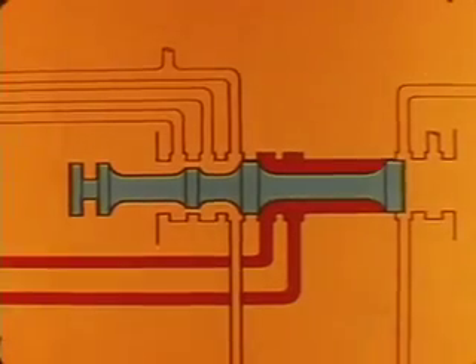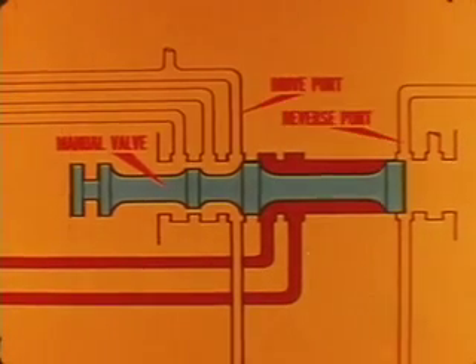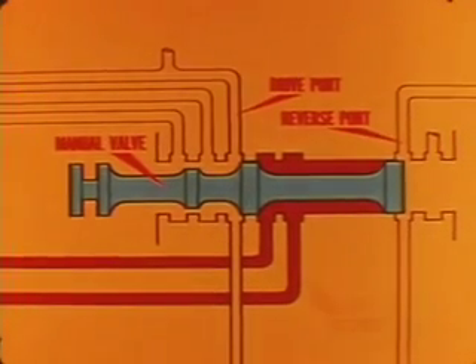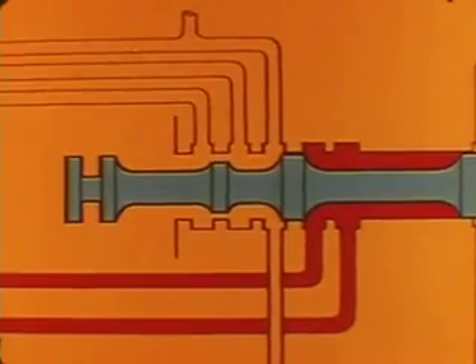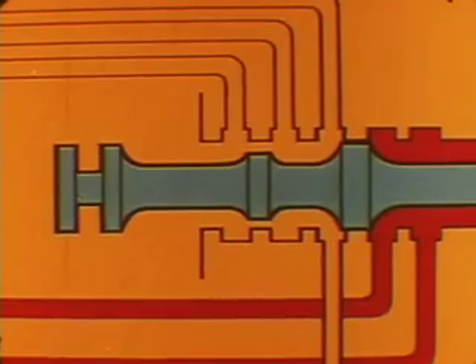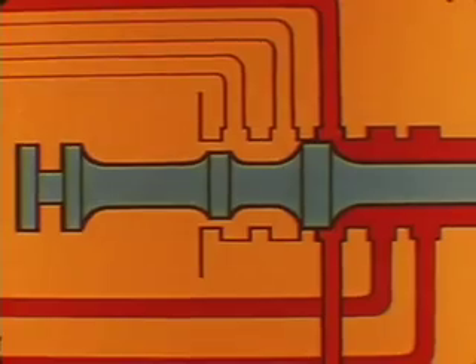In neutral, the selector lever detent should position the manual valve so that both the drive and reverse ports in the valve body are cut off from line pressure. If the linkage is not properly adjusted, it positions the valve off-center, opening one of the ports to line pressure. This can cause creeping or clutch slipping, depending on how far the valve moves.